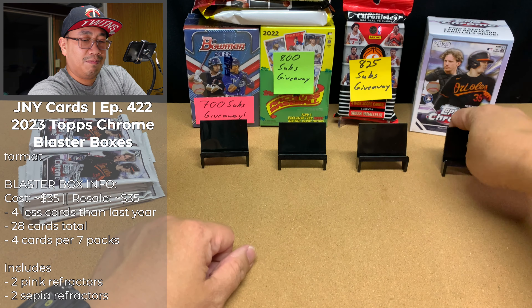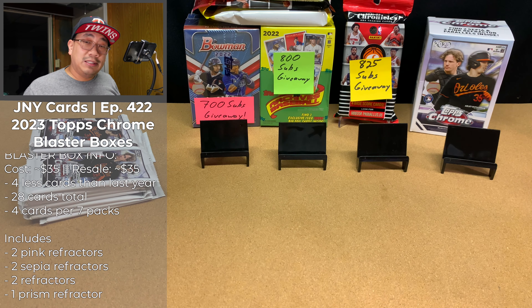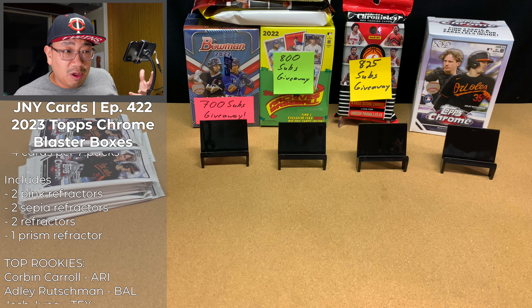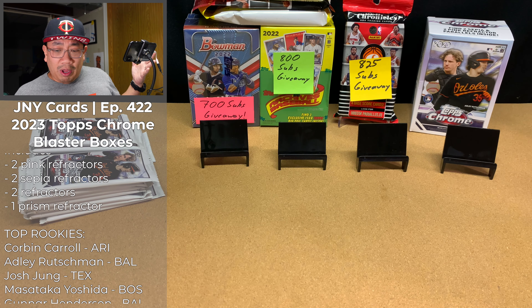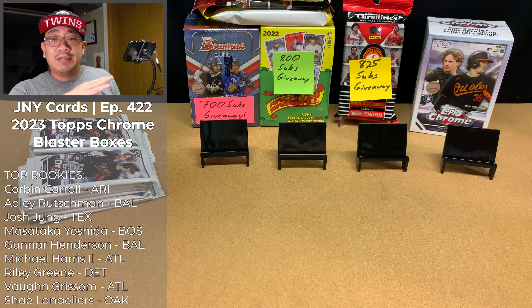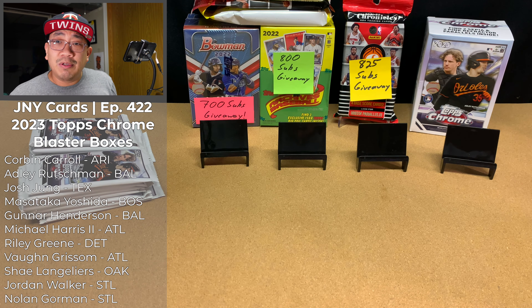Welcome back to JNY Cards, where we are going to be enjoying this amazing hobby together. Today we're going to be opening up two blaster boxes of 2023 Topps Chrome. I believe this is my ninth and tenth blaster box of this product, and I absolutely love this product.